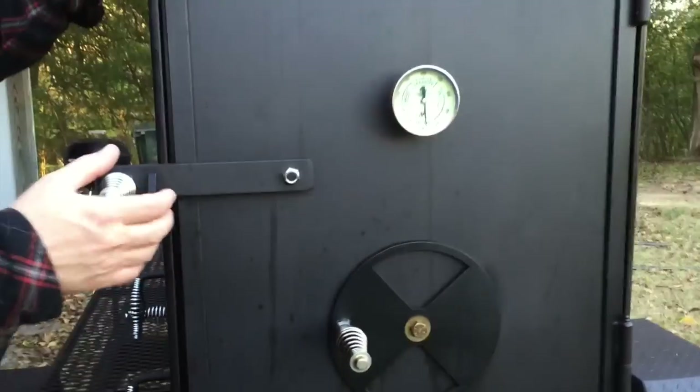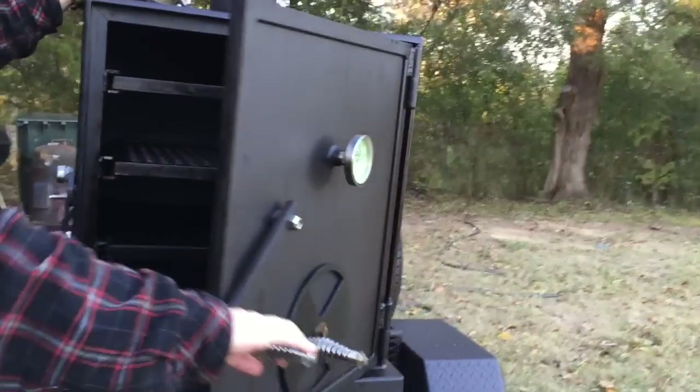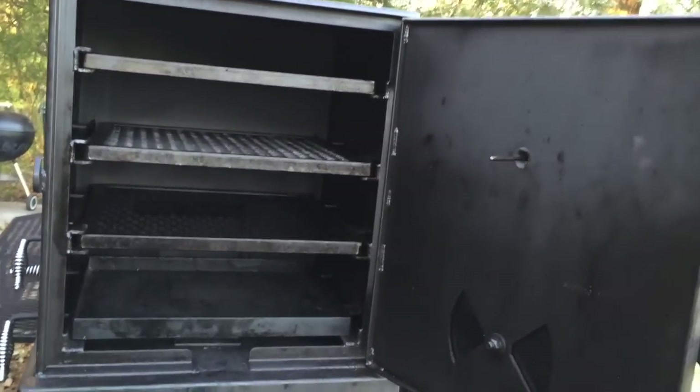Nice tight weld right there. All the hinges here have grease fittings, so that's super nice. You grease that up and it opens up — so nice and quiet, no screeching metal-on-metal sounds there. And it'll last forever; I keep it greased up.